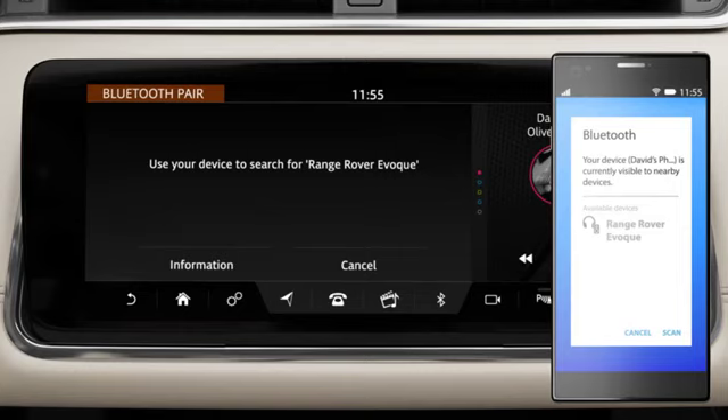Go to the Bluetooth settings on your phone and search for new devices. Select your vehicle's name.